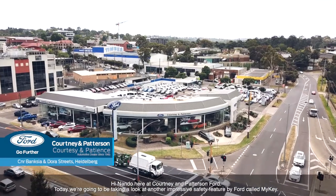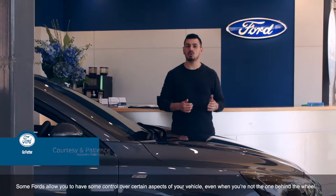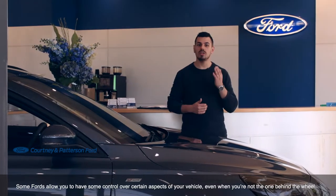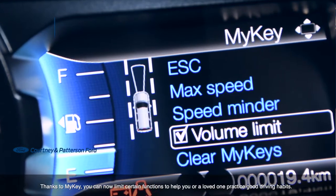Hi, Nanda here at Courtney and Paterson Ford. Today we're going to be taking a look at another impressive feature by Ford called MyKey. Some Fords allow you to have some control over certain aspects of your vehicle, even when you're not the one behind the wheel. Thanks to MyKey, you can now limit certain functions to help you or a loved one practice good driving habits.